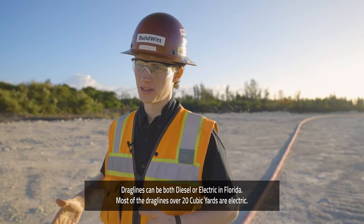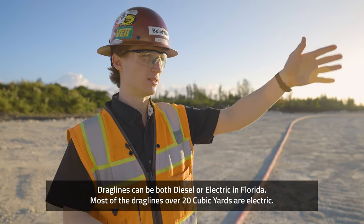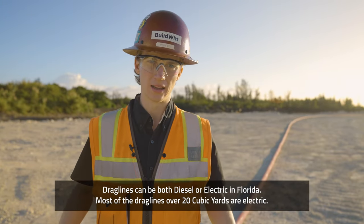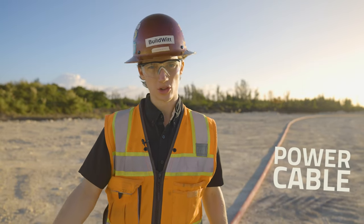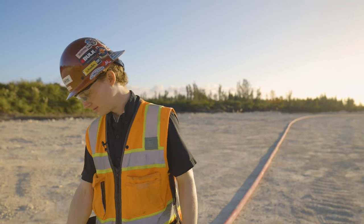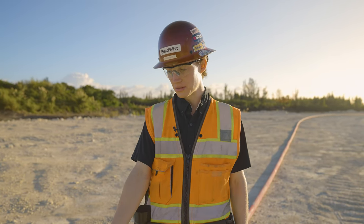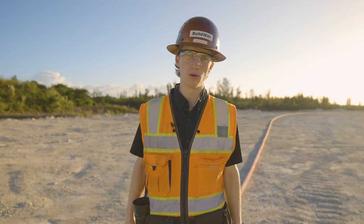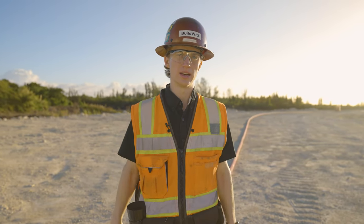Draglines have these power cables that go from some substation into literally the back of the machine, which drives the entire machine. This is the power cable — the trailing cable. It's maybe the diameter of a soda can, so it's not enormous but it's a significant size extension cord. They'll have a little tractor that moves the cable around for the dragline so the cable is not in the way of anything.